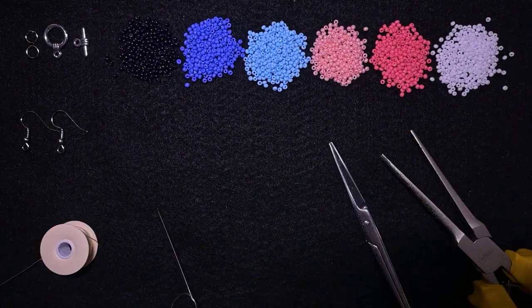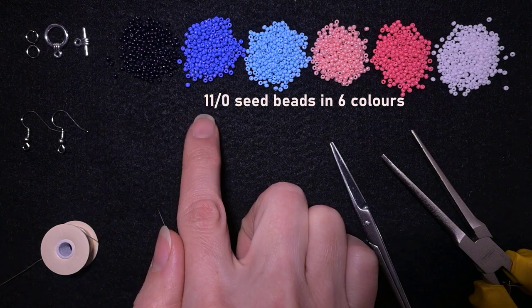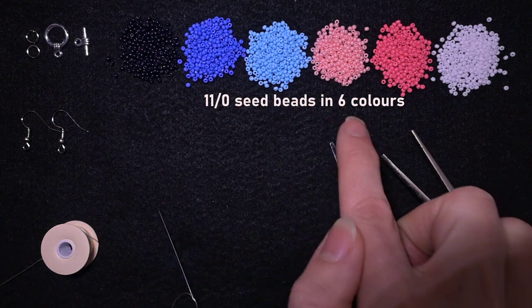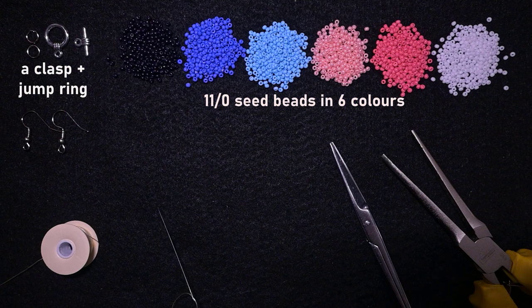For this video I'm using six colors of 11-0 seed beads — you could use 10-0s as well. The colors are black, dark blue, blue, light pink, pink, and white. I'm also using a clasp, jump rings, and earring findings for the earrings since I'm making a set. If you make only one piece, you'll only need the relevant findings.